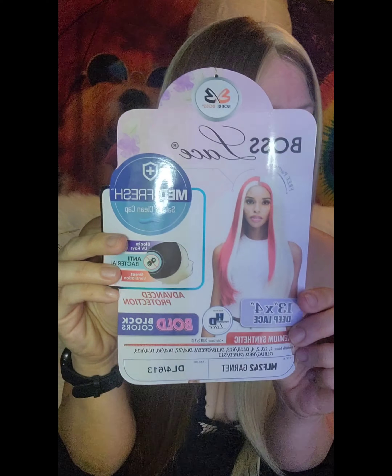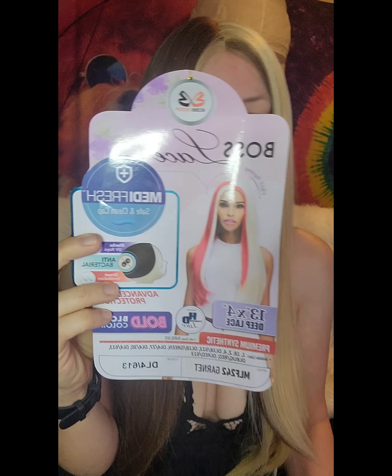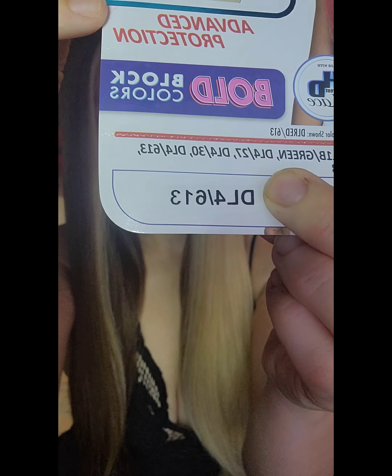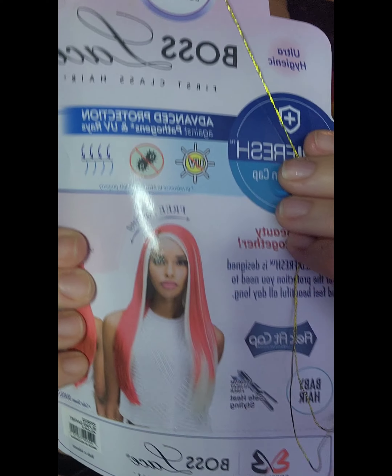Here is Bobbi Boss Premium Synthetic 13x4 HD Deep Lace Front Wig MLF242 Garnet, and I am wearing it in DL4/613. So it comes blocky like this — I was looking up YouTube videos and other stuff on it. It's so cool because it is free parting like this.